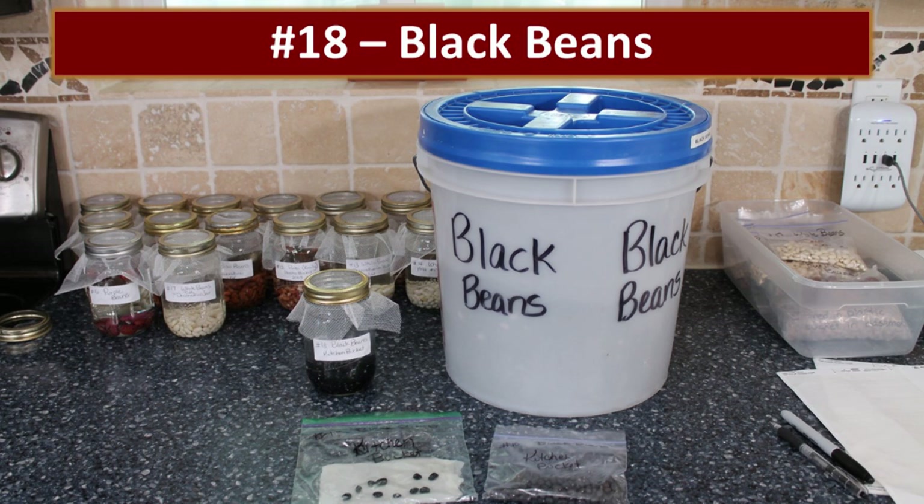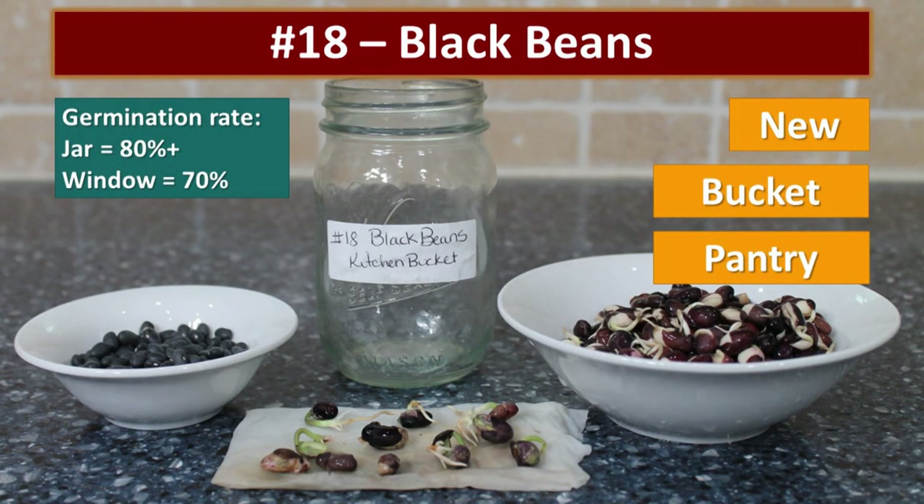The next few samples come from beans in my kitchen buckets. These beans had a fantastic germination rate — 80% in the jar and 70% in the window. I think these were really new because we had recently packaged some new black beans, and the ones that wouldn't fit into the mylar bag inside the bucket were just dumped into the kitchen bucket.